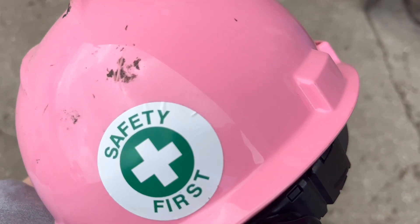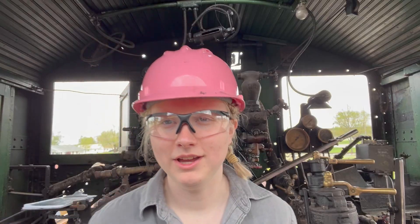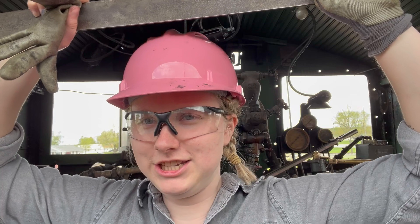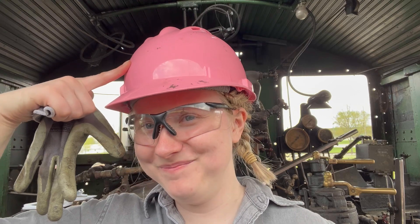I got a new sticker for my hard hat. I've got my chalk and my T-square. We're going to attempt to make six-by-six squares. And yes, I have a hard hat on — I've had six concussions, so I have to protect the noggin.